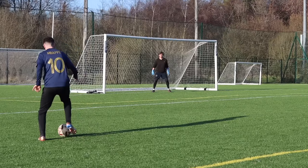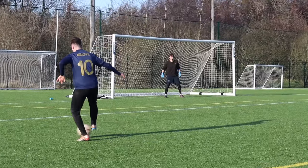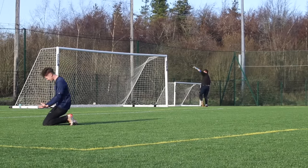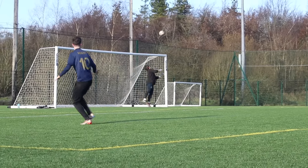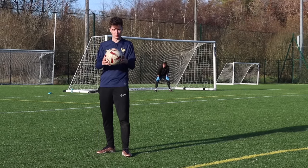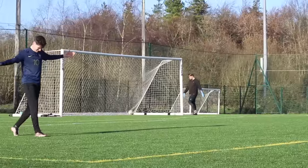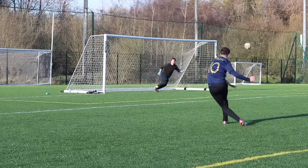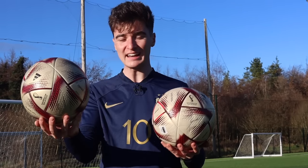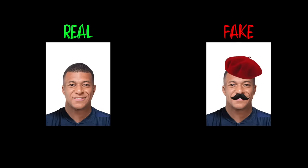Now let's try out the fake. Our first shot with the fake ball actually felt pretty good. With shot number two, we really started testing Sean. After three shots with this ball, it actually feels very close to the real one. Sean saved our final shot to wrap up the test. After testing both the real and the fake football, I actually couldn't tell any difference. So for this round, the fake ball wins.